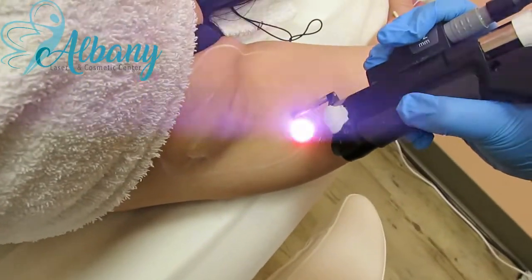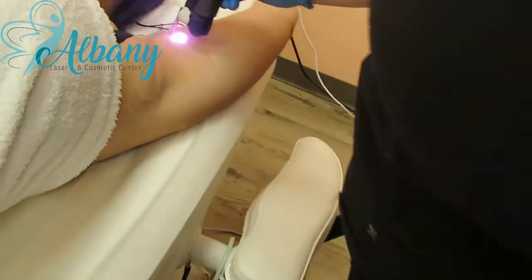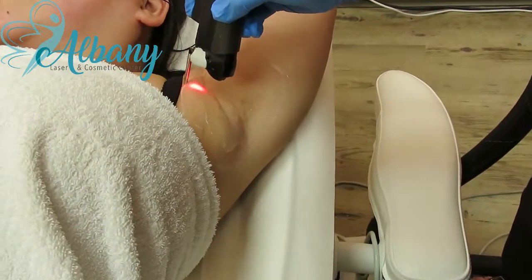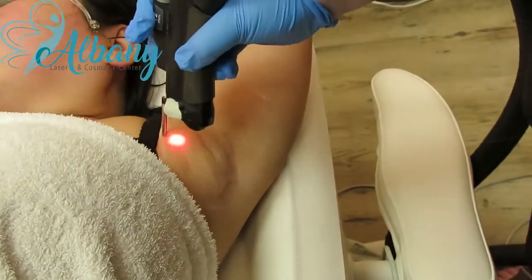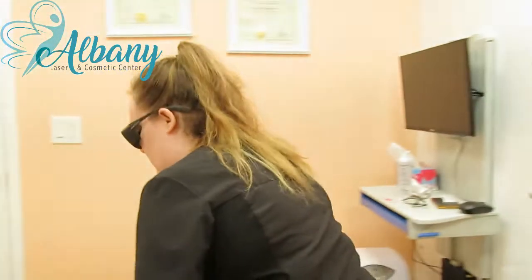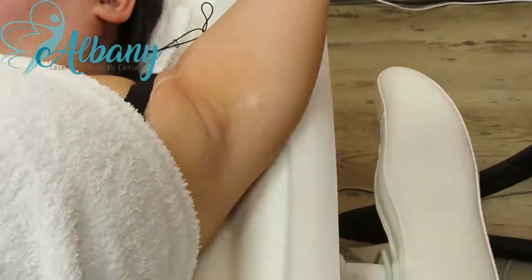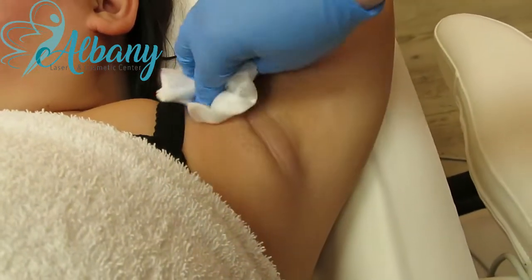We're going to start one, two, three. We're going to keep everything going on. So that is one underarm done. Thank you.